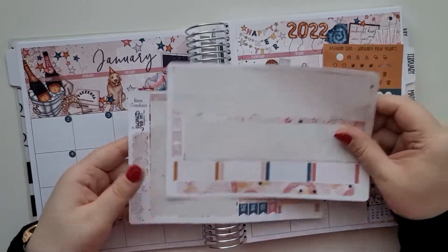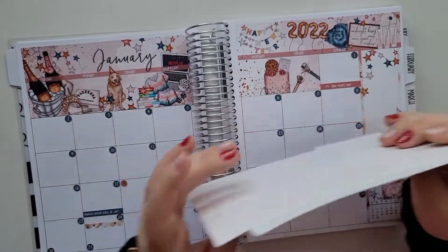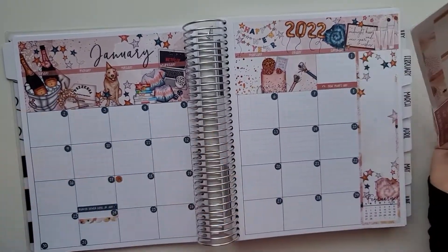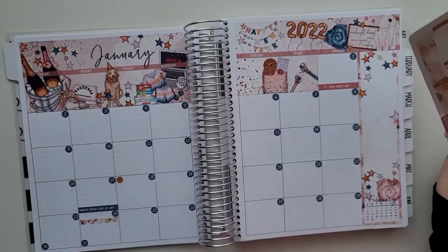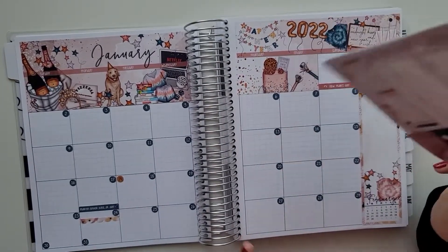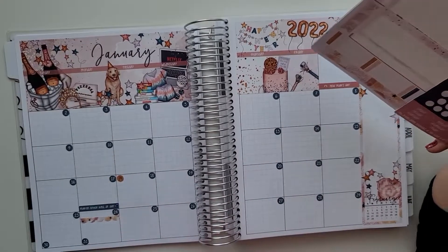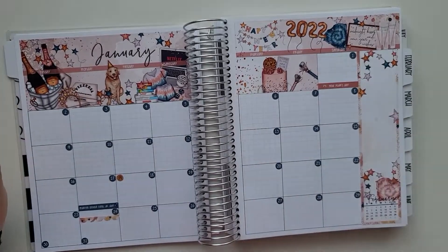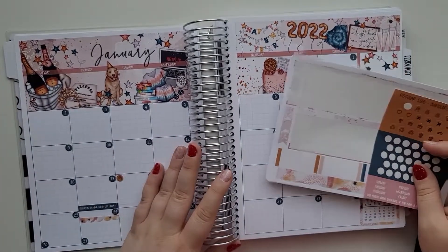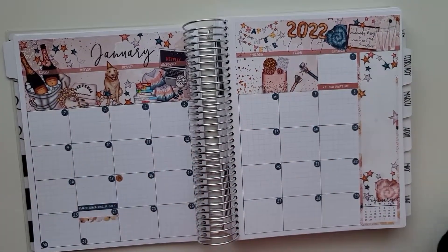So this is everything from the kit. I'll link both shops down below — the planner, Penny Pages, and Jump to Design. I love her stickers and use them in a lot of kits. You'll even see my classic Happy Planner monthly also. Thank you guys so much for watching, I hope you enjoyed this plan with me!